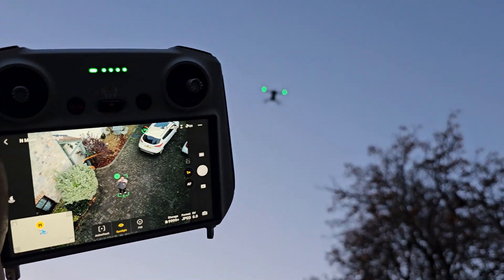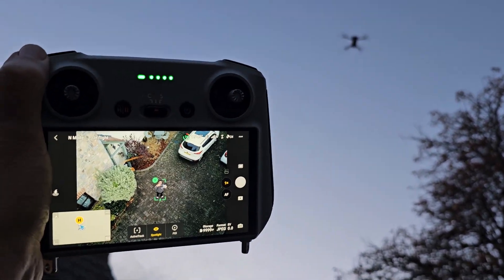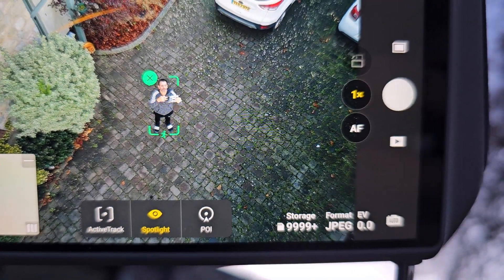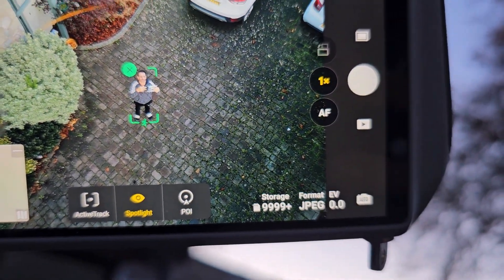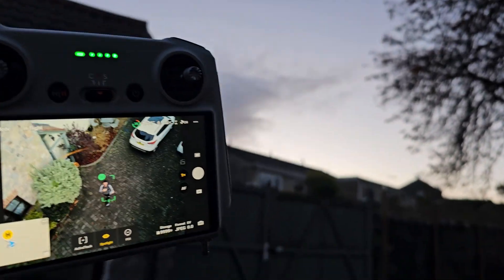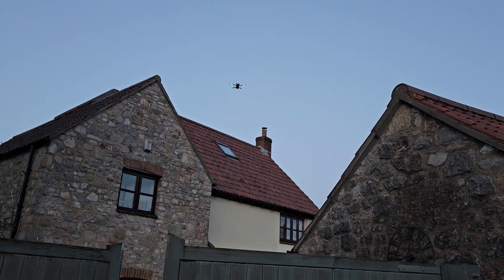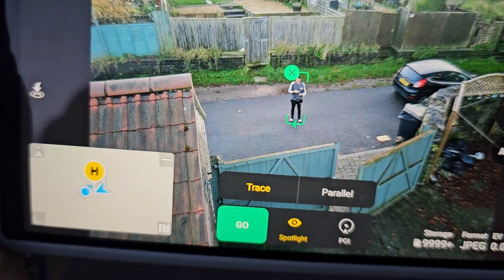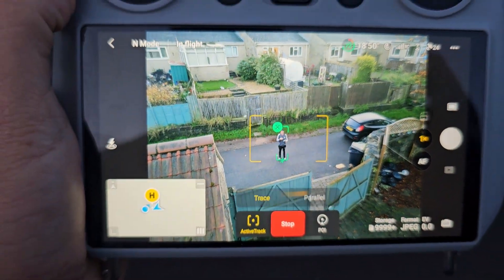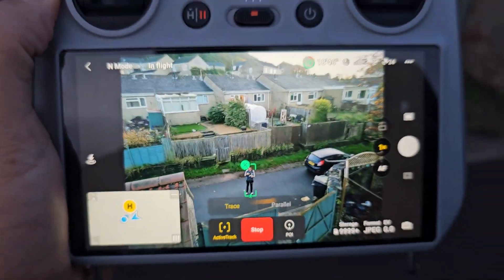Okay, should be able to get it to follow me now. It's up about 15 meters. We're just gonna see — we've tapped the green there and then we've got active track. Let's see if it follows me. We're just gonna go out these gates here. So we're gonna unpause it, select that again. Selected — go. Let's see if it follows me.